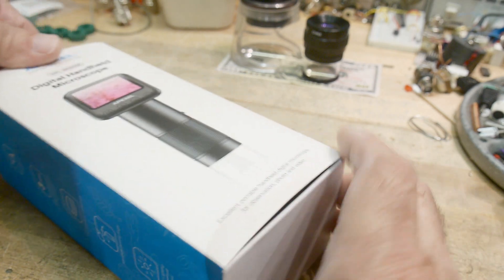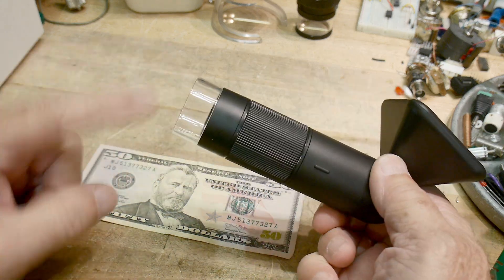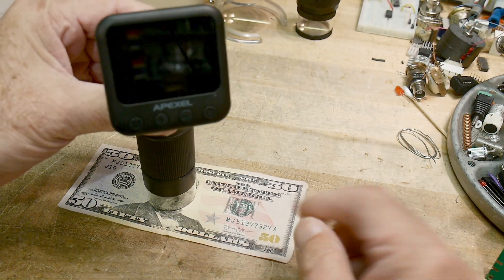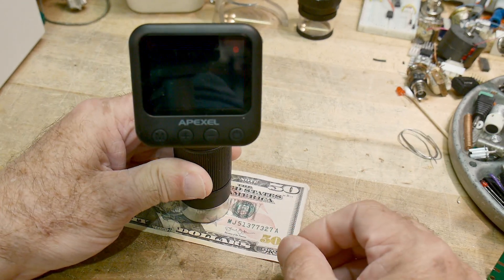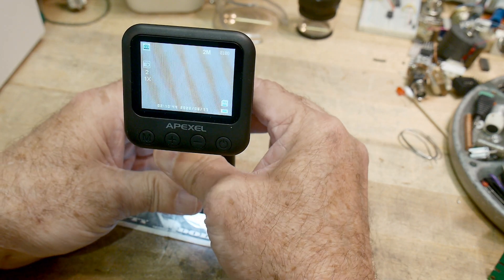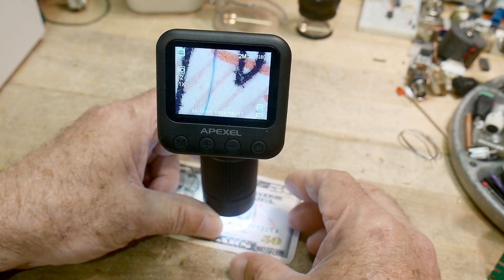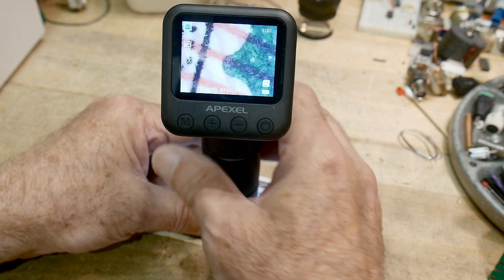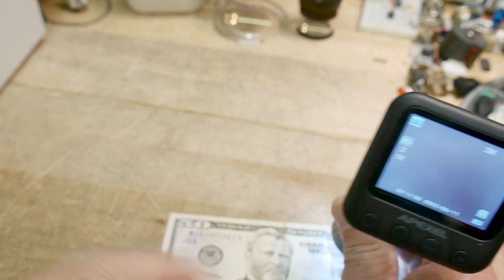It has an LCD screen and a contact end that you set on things, so it acts just like a loupe. Let's turn it on - welcome - and there we go. Let me focus it and yeah, we are looking at things. It has a little swivel at the top so you can make it point towards your eye. It's very, very cool.